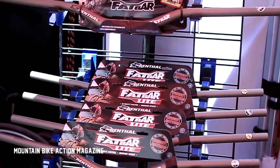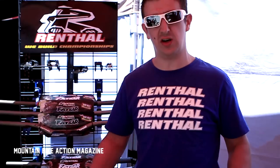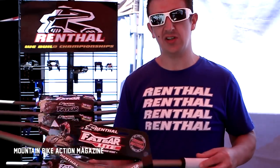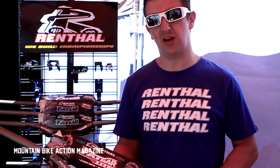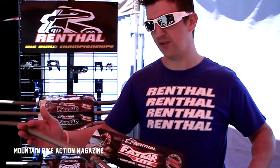We found loads of guys riding a downhill Fat Bar on their trail bike, so we brought out a much lighter bar that's the correct weight for them, but still has the same shape. This bar comes in at 270 grams, which is super light given the full width.